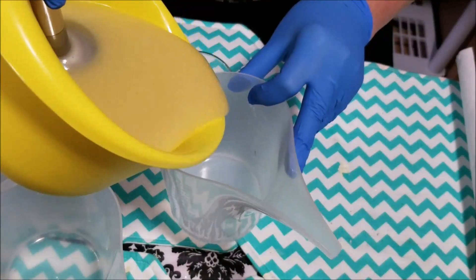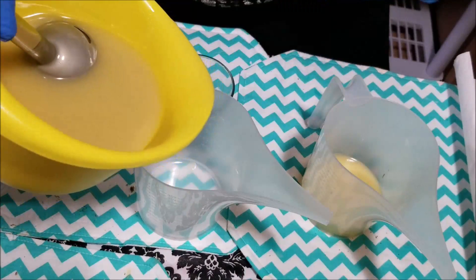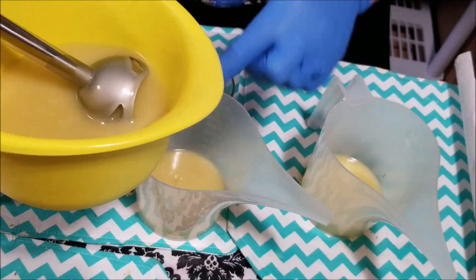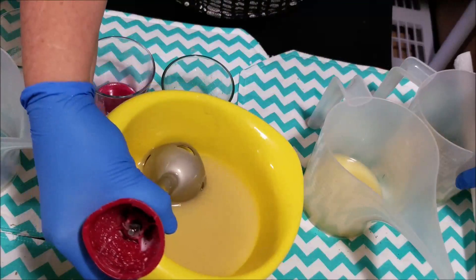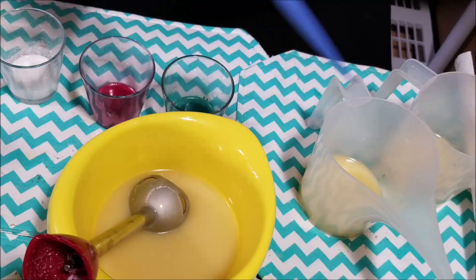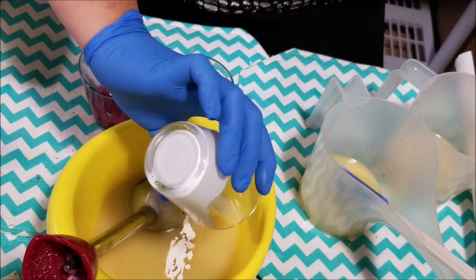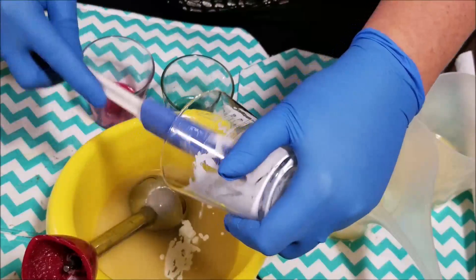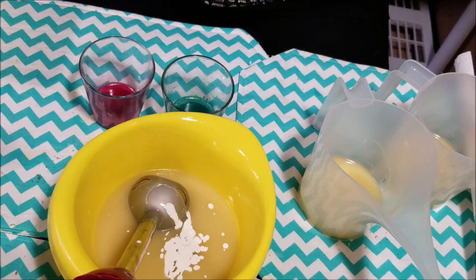I'll put a little bit in that one and a little bit here — a little bit more there — and the rest I'll leave white. I don't really need a third container so I'll just leave it in here and blend the white. Let me get this container out of the way. I'll pour my titanium dioxide in for the white and scrape that to get it all out as much as possible.